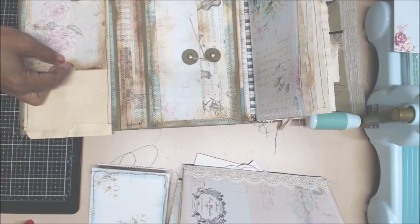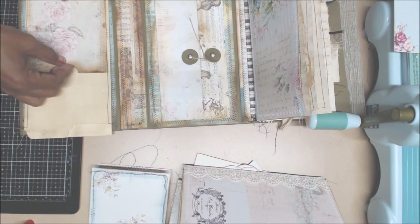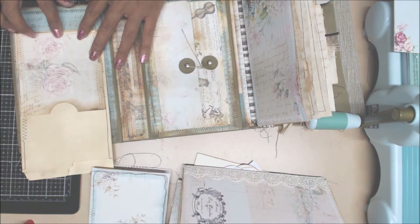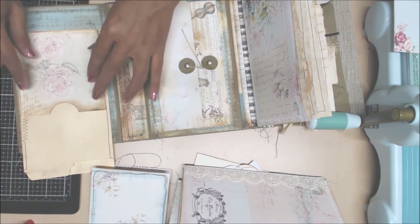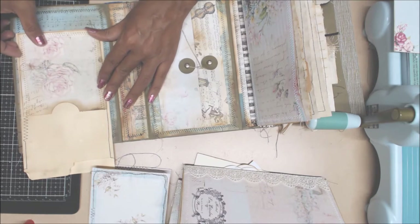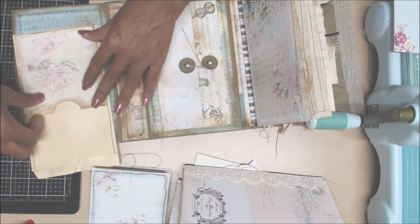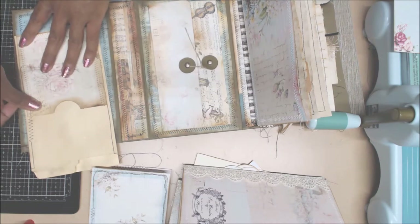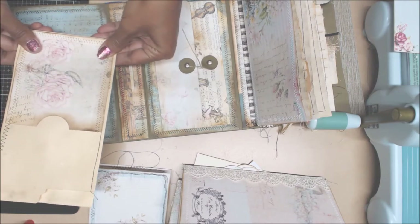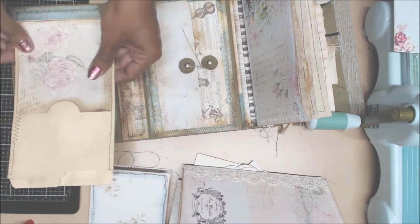I'm going to put that flush down to the bottom like so, exposing just a tad bit of the bottom and some on the sides here. The good thing about using Fabri-Tac is that you have that wiggle room - you can move and shift things around.